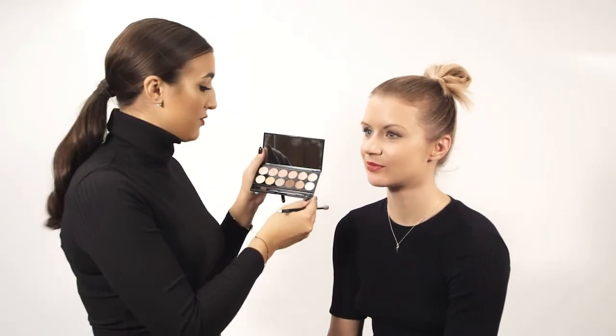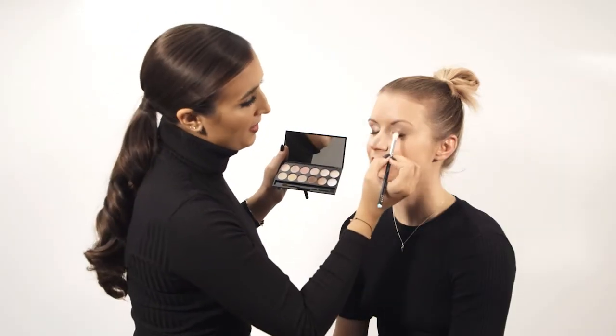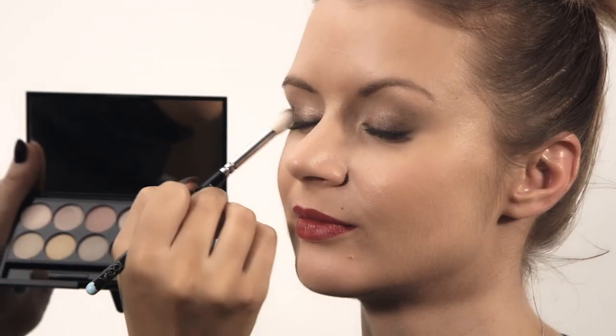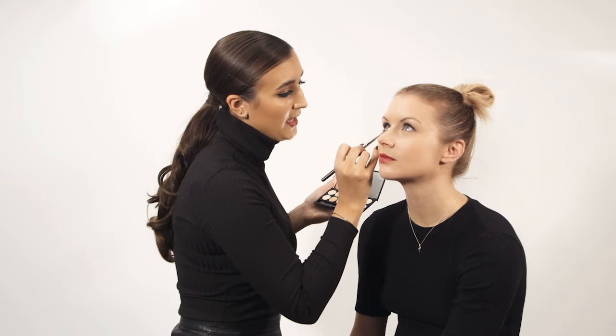This palette has really nice neutral tones and the darkest one here is what I'm going to use. I'm going to start by applying it in the centre of the lid and bringing it out to the edges, then use that same colour and blend it underneath the lower lash line.